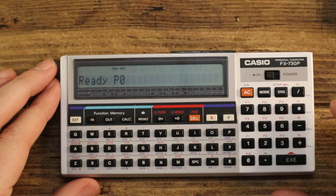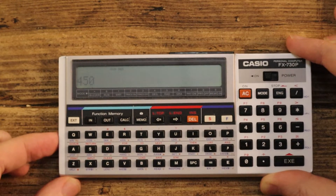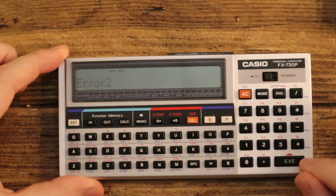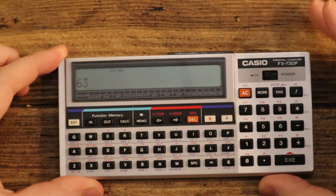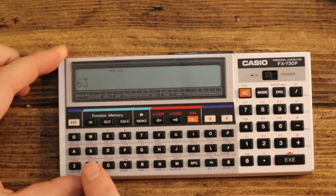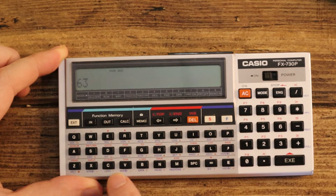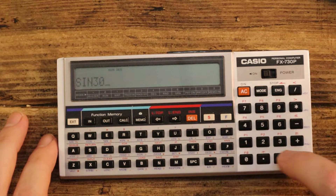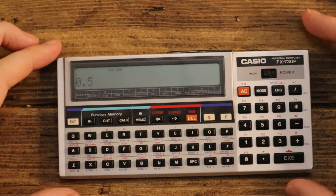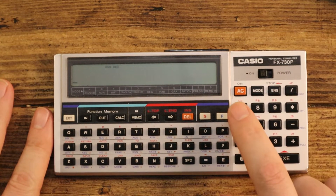We've obviously got our normal numeric interface. If I adjust the contrast so I can actually see it — yes, looks okay. We can obviously do maths. There's an F key on the keyboard that shifts everything up into the blue-character items: sin, cos, tan and all that stuff, plus a few more BASIC-related functions. If I put in sin and stick a number in, it does the calculation — all standard scientific calculator behaviour.